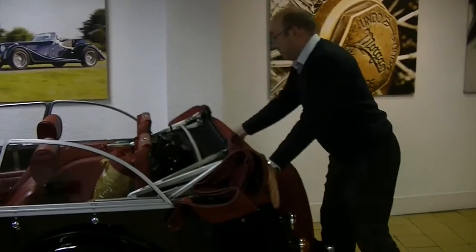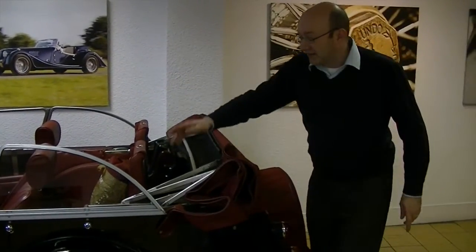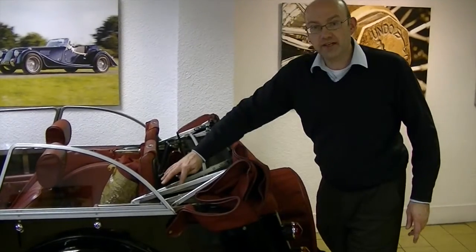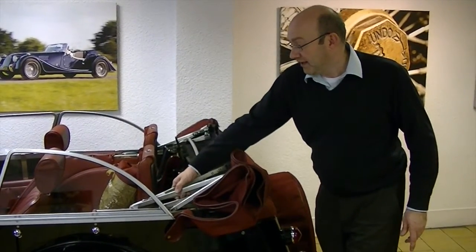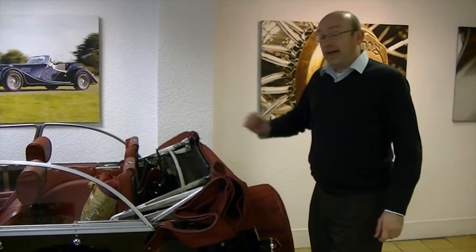Again just bounce it down at the back just to lock it in place and it's all tucked in. The main thing is to make sure that you don't catch any hood material in the edges of the hood frame mechanism because it can cause damage to the hood, especially if you do a long journey. That's how you put up and down on a Morgan and Proceed.